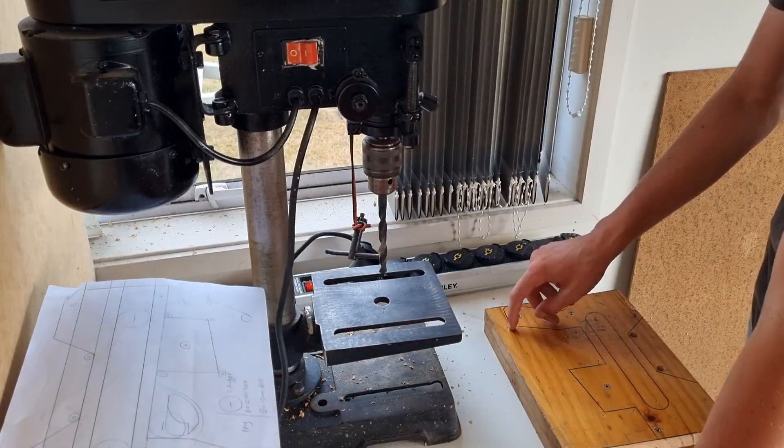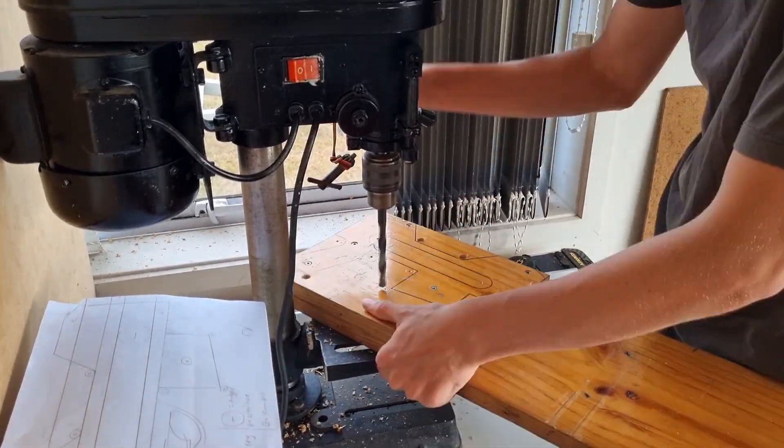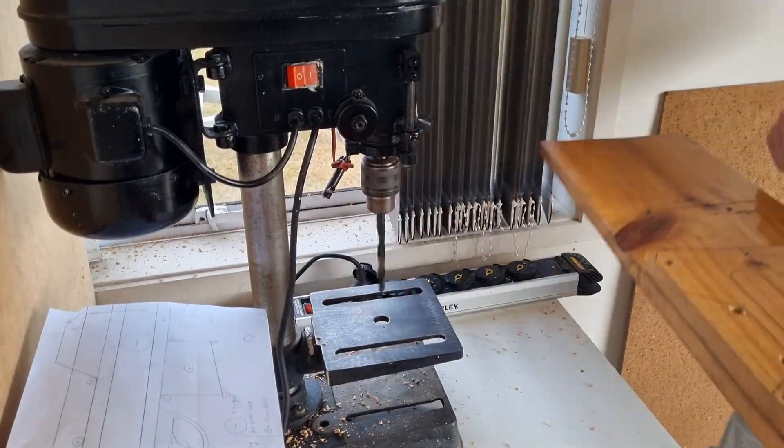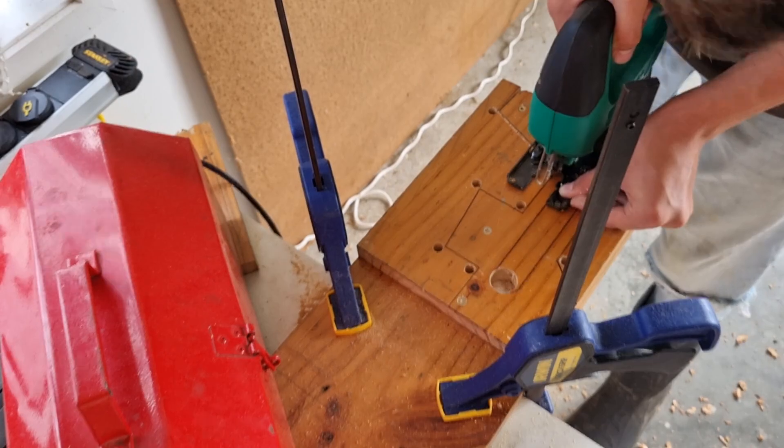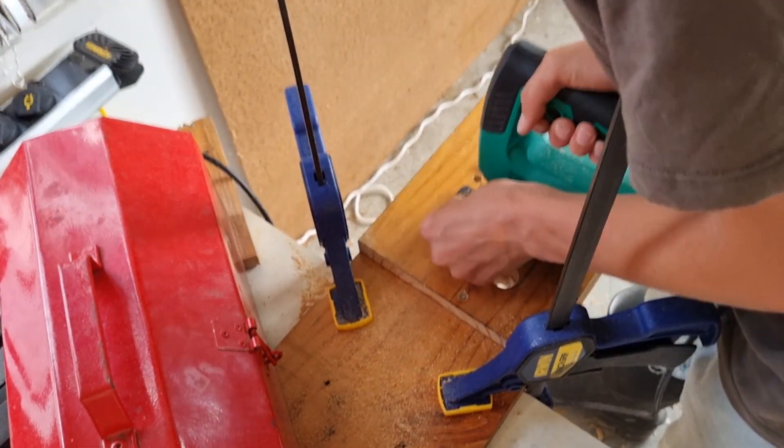At the start of the project, Dad made me mark everything on paper first — draw lines, dot punch the wood. At the time I was just keen to get my hands on the power tools, but it probably worked out for the best to plan everything first.